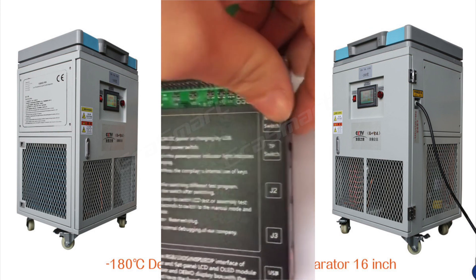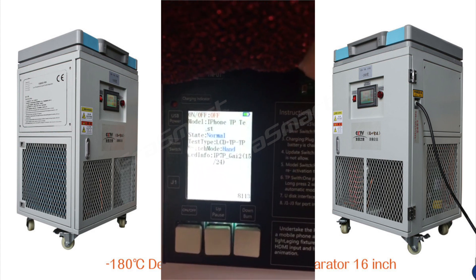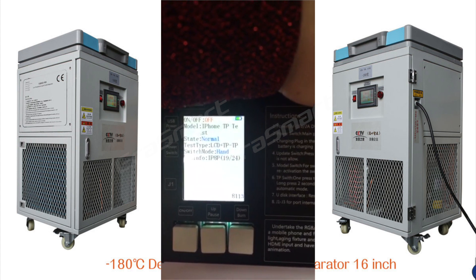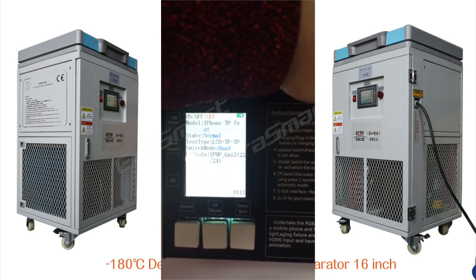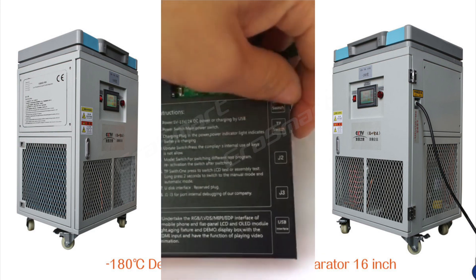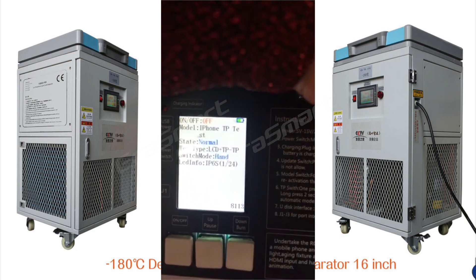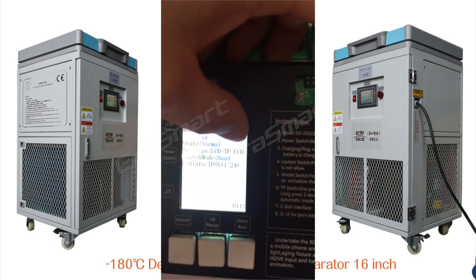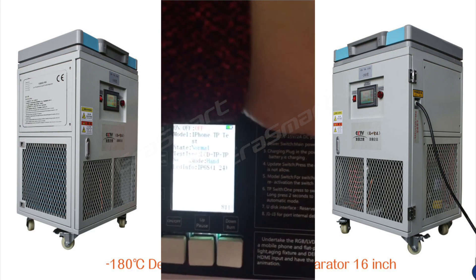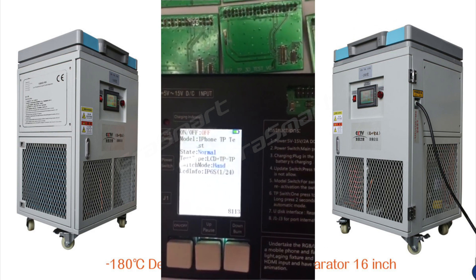This button has different numbers for each model. And this button is the TP switch.